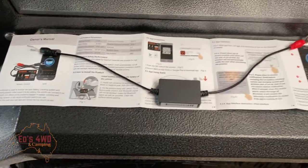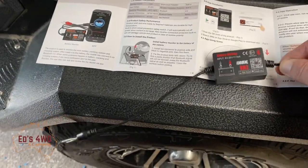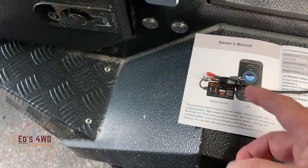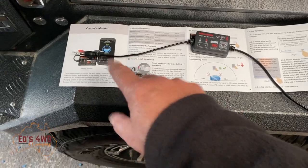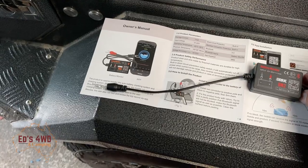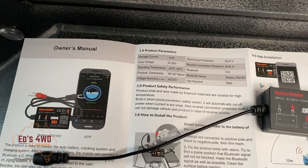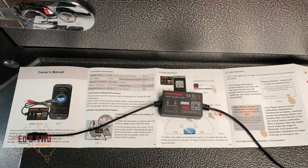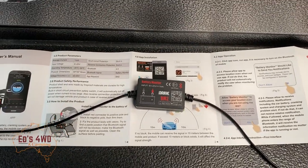I've got some 3M tape inside so we'll probably use that. To install it, obviously red to red, black to black — positive to negative, or plus to minus. It has short circuit protection in it and apparently it only draws one milliamp, which suggests to me it should last fine. We'll pop it in the camper on the AGM battery and download the app and see how it goes.